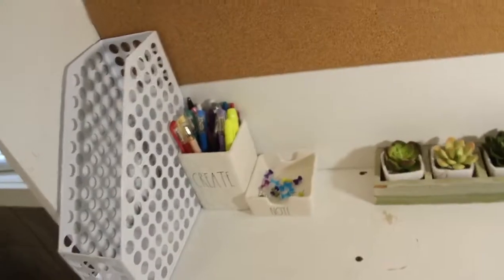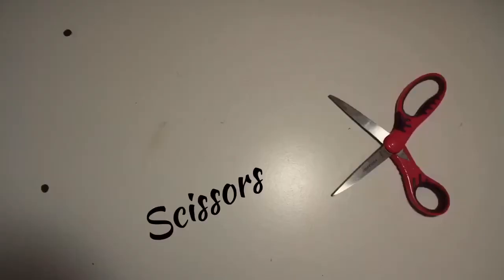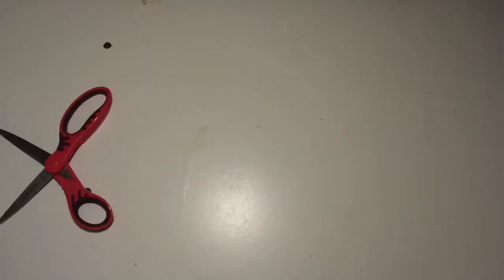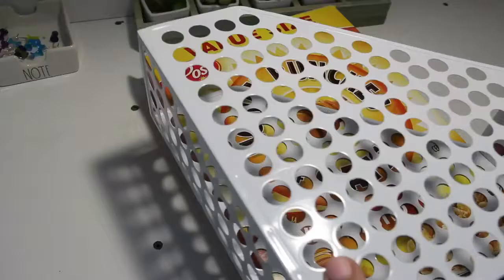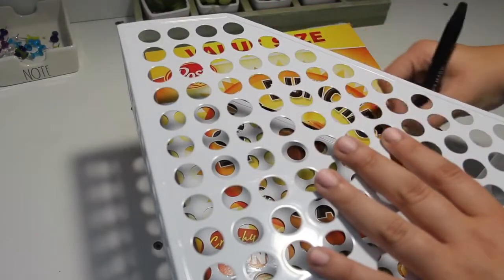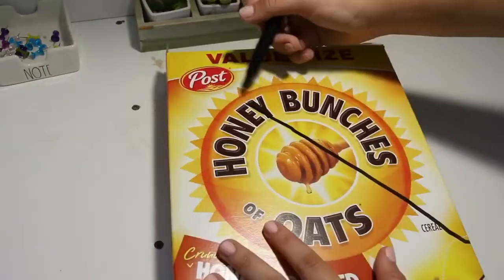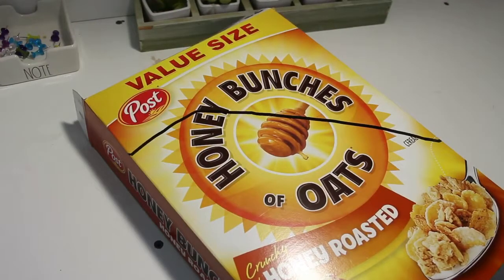Next, I put a magazine holder that I got from the store, but I'm going to be showing you guys how to make one out of a cereal box. You're going to need some scissors, some paint of your choice, a paintbrush, and a cereal box. I just went ahead and traced the original magazine holder — but you don't need one to trace; you can trace it however you would like. I traced it with a marker and then cut it out with scissors.